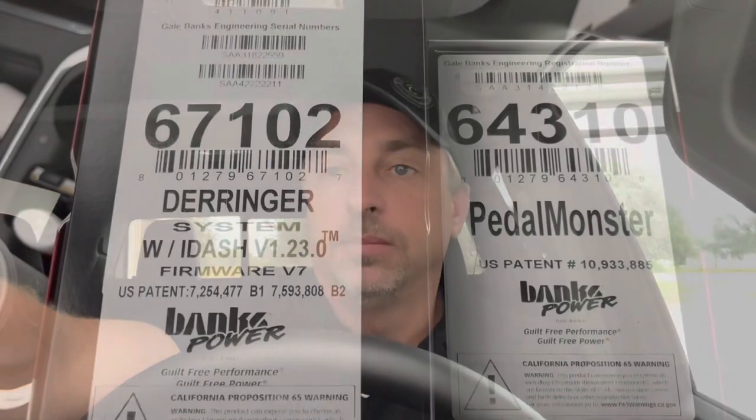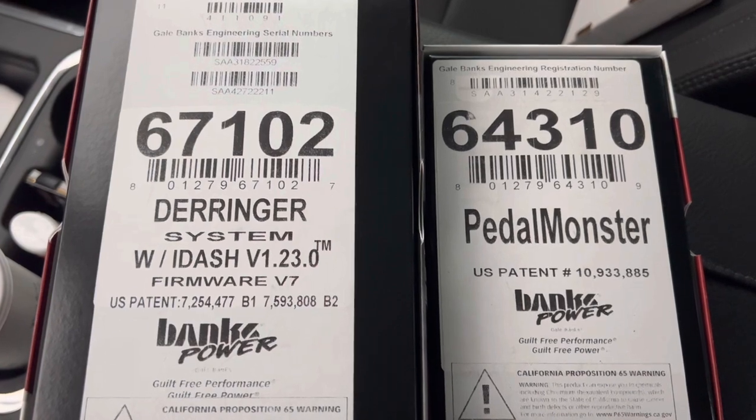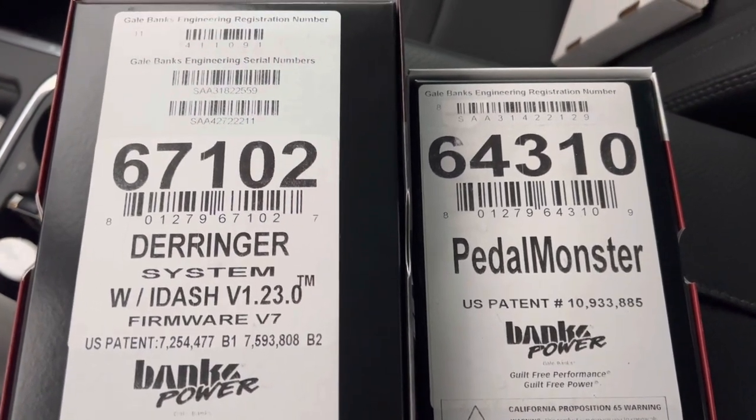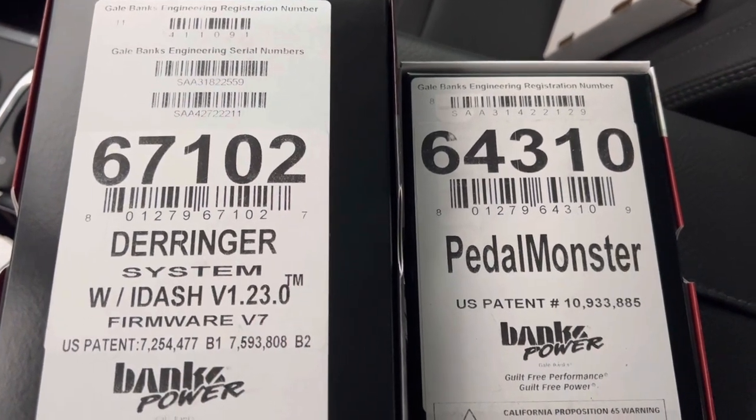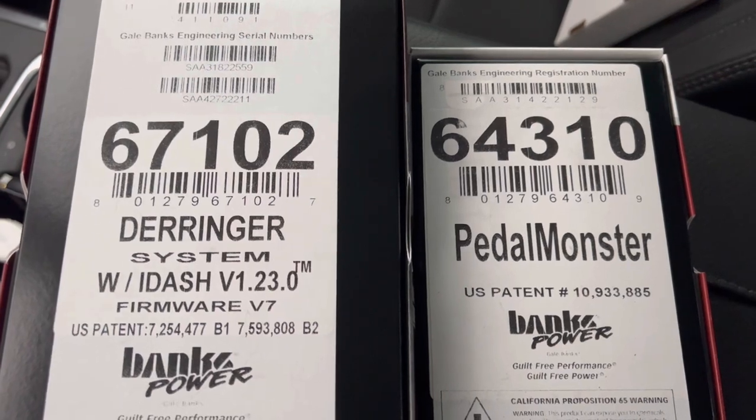I think after having the Derringer on this truck I'll probably have the Derringer on my future trucks moving forward, and the Pedal Monster is definitely a plus for me. I know y'all have asked about it, so I just wanted to do a quick video on it and show y'all a little bit of how it works. If you're looking for the part numbers for the GM — that's what I have installed — the iDash is part number 64310, and the Derringer is 67102. This is for a 2023 GMC Denali Duramax.